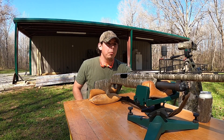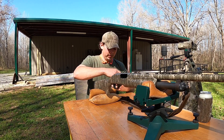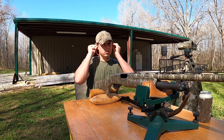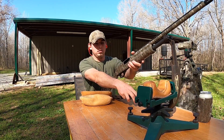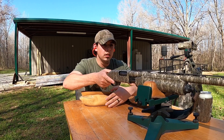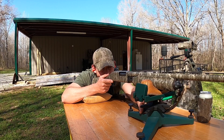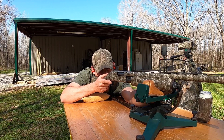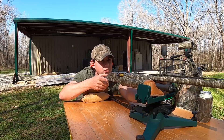Alright, back here at 40 yards, got the big camera rolling. We're going to start with these Apex number 9s. Put one in the gun, put my earplugs in. Here we go.